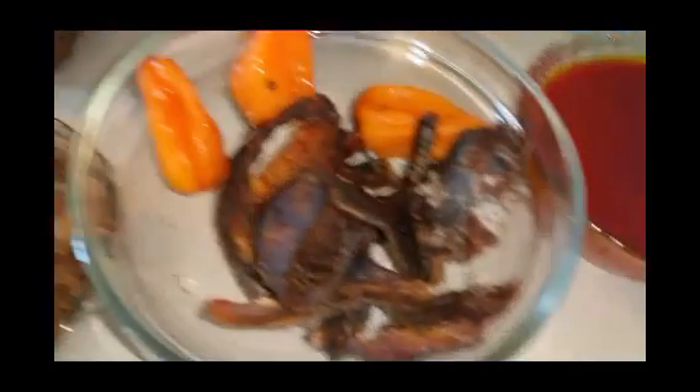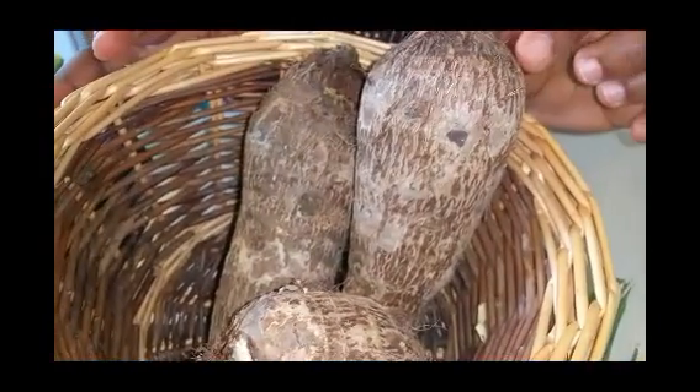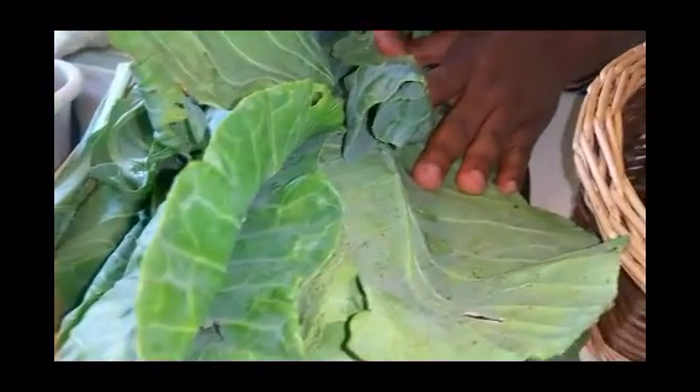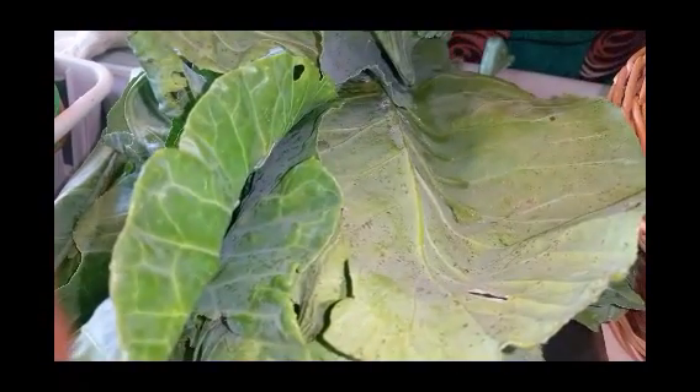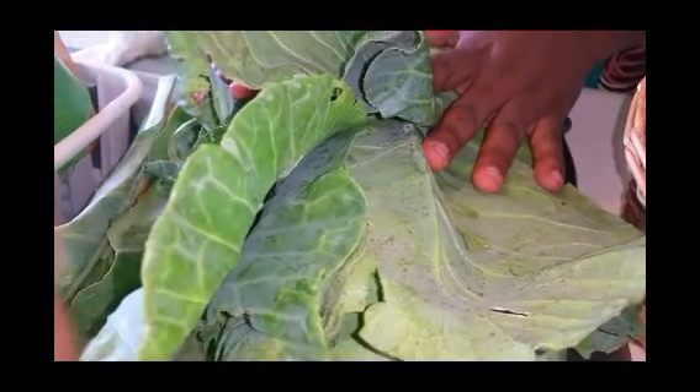Let's go over our ingredients. I have palm oil — that's about a cup — my smoked fish, three habanero peppers (that's optional), a cup of crayfish, about three tablespoons of blended garlic and ginger, three bouillon cubes, a teaspoon of salt, green onions (optional), my cocoa yams (labeled as malanga cocoa yams), and my leaves. You can use any green vegetable with large leaves, but today I'm going with collard greens. In Cameroon we use cocoa yam leaves or bitter leaves, but I go with collard greens because cocoa yam leaves are a luxury for me here.